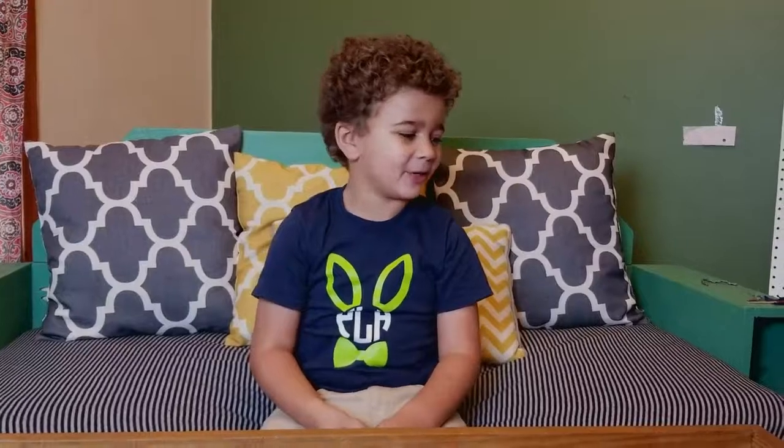Hey everybody, welcome back to Pleasant Visions TV. Today we are going to be unboxing a gun that I waited so long for — 10 weeks. It's been a long time.